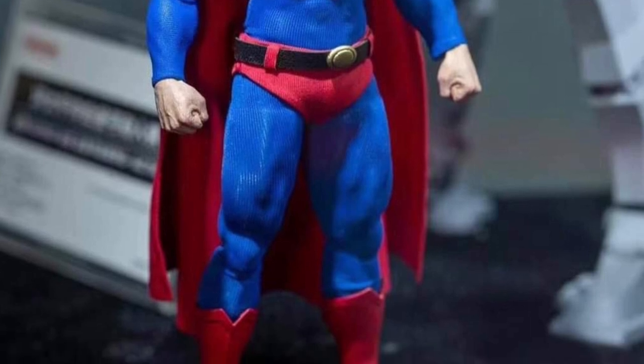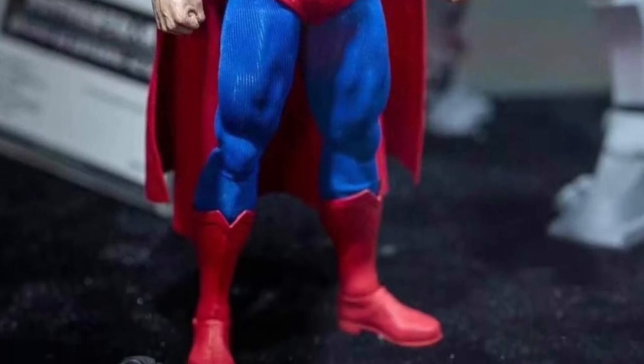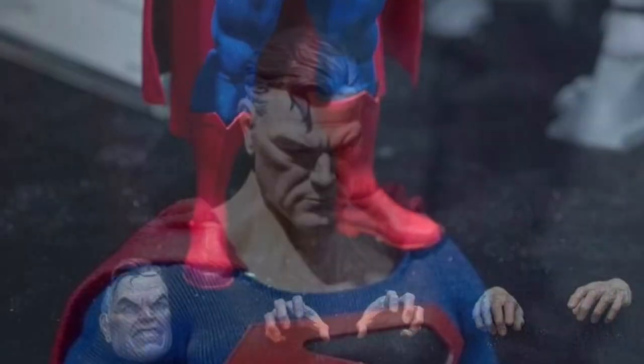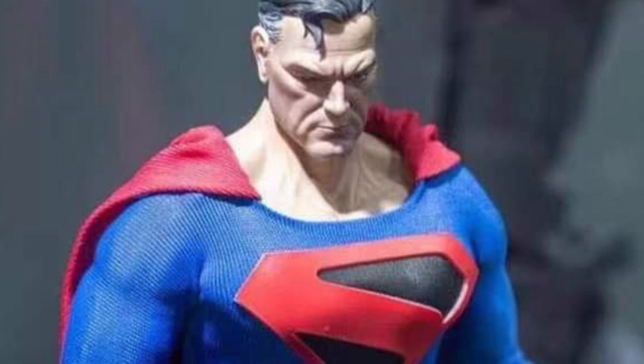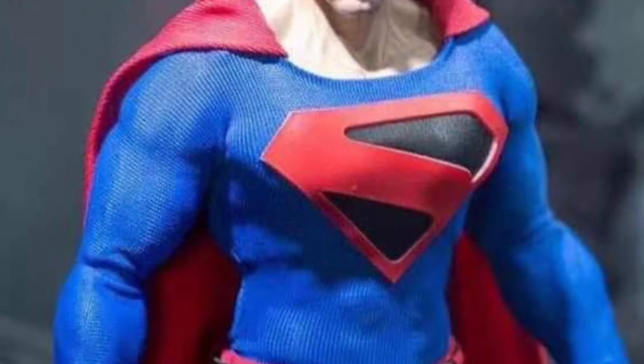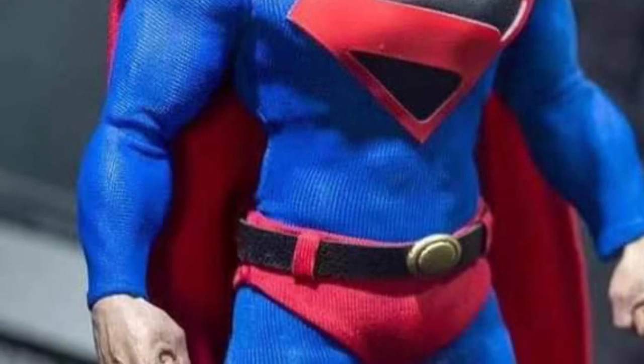This is Superman Kingdom Come. At first I'm like, wait a minute, I did a review on this — I actually have this figure from the V Toys one that came out earlier this year. But this one is from a studio called the Gong Studio, and they are licensed, apparently. This is the Kingdom Come Superman.